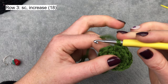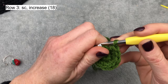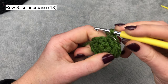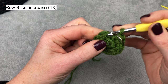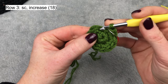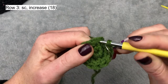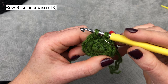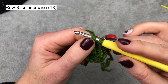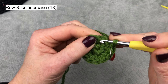Row three: the increase will be one single crochet and then an increase. I want to start making the special pattern now. As I said, I will work into the middle of the single crochet, not under the two loops as we normally do. Working into the middle gives the hat a firmer shape and helps it hold better. When you make a single crochet, pull the loop a little bit larger — this will help you work into the middle. So: one single crochet and then increase.